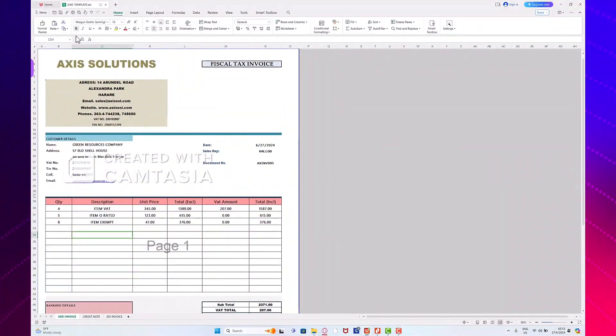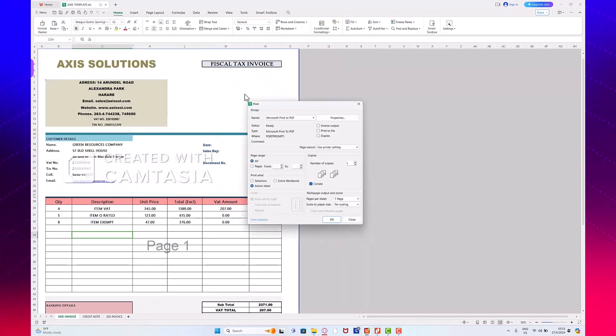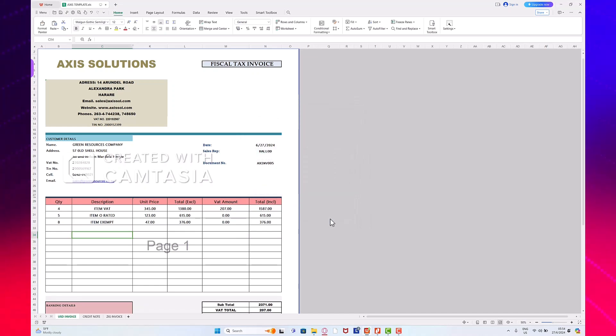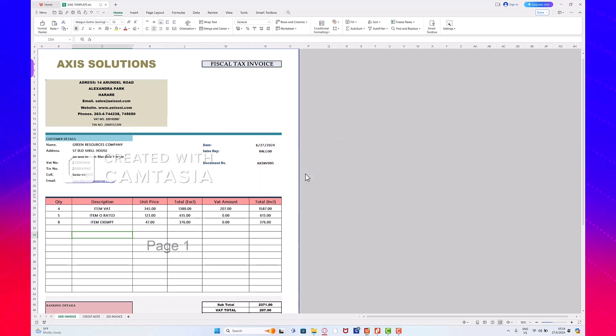Here we are going to print our invoice. We click on Menu, then we click Print. Under Name, you choose the printer named RevMax Invoice — that's the RevMax printer we are going to use to print our invoices to come out with the fiscal QR code. We select the RevMax Invoice printer and click OK. Just wait for the RevMax Capture pop-up to show, then click Submit. It shouldn't take much of your time.